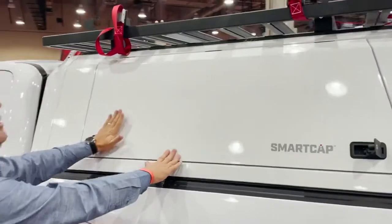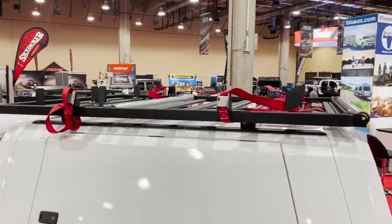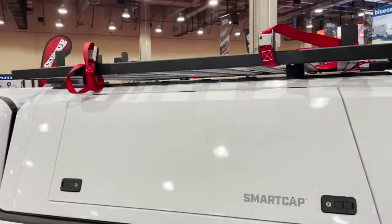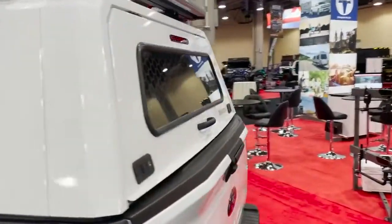We have a roller rack on the top — this is a cool unit. It carries either one or two ladders. You can have multiple adjustments on your legs to kind of set out your stop points and your lashing points on the back end of it.